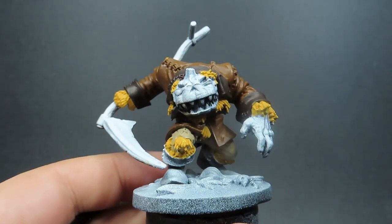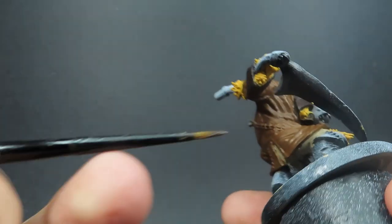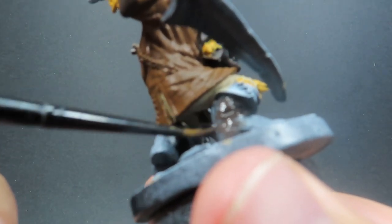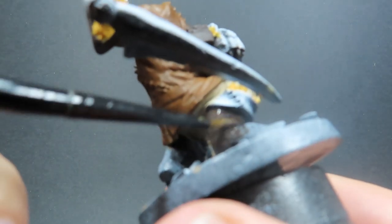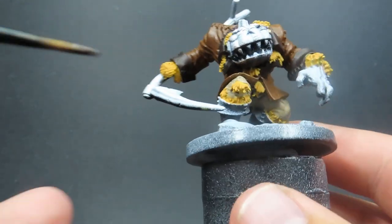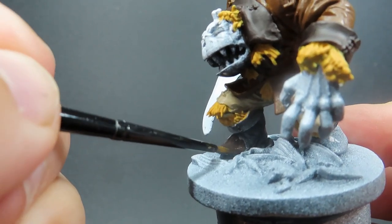Once we have all those tufts of hay and straw painted up, I'm coming in with some Dark Stone for the boots, keeping with our drab mundane look. Dark Stone is a very dark brown color, slightly different than Rhinox Hide, but you could use Rhinox Hide if you don't have another deep drab brown. Burnt Umber would also be a good substitute. It's just a matter of going around picking out those boots and paying close attention to where the creases and folds are.